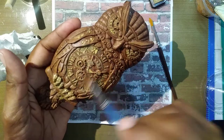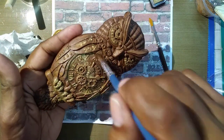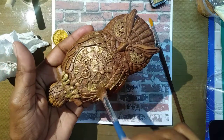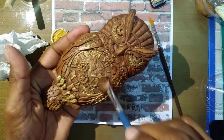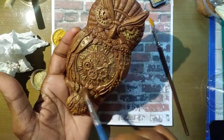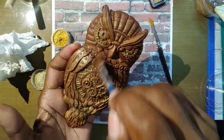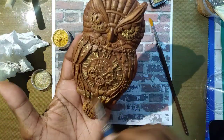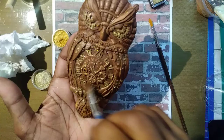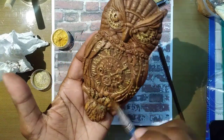Wow, look at that shimmer! That's why I didn't want to put too much, because I didn't want it to overpower some of the detail work that's in this piece. So a little goes a long way.